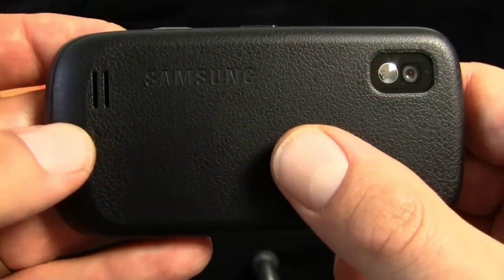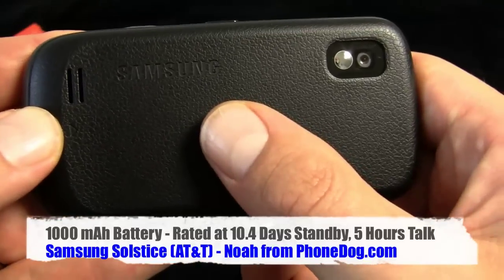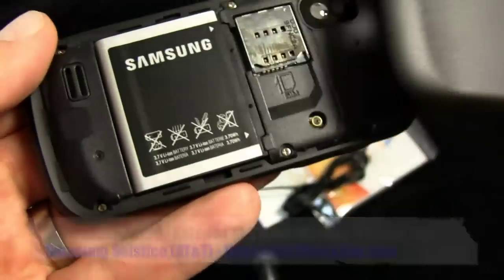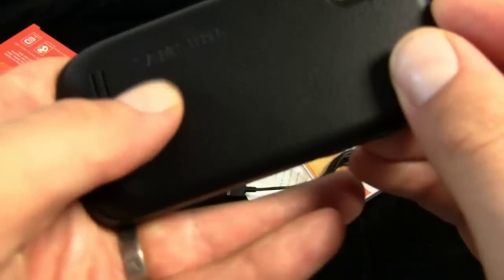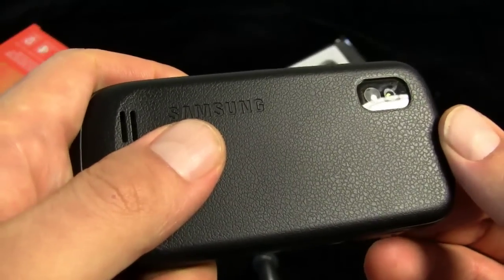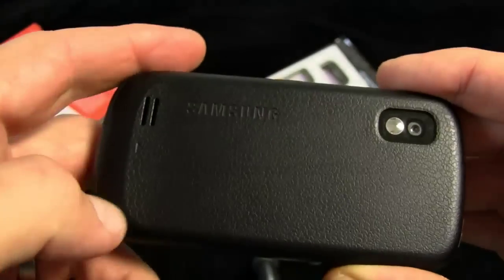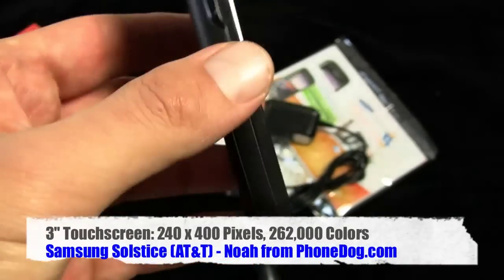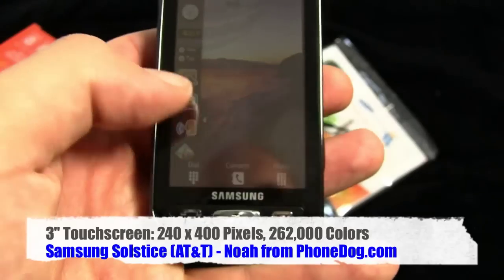Someone commented on my last unboxing — the Samsung Gravity for T-Mobile — where I was talking about how the battery cover was easy to slide on and off. They said their Samsung's battery cover actually broke, whereas their Nokia phones they'd dropped and they were rock solid. So there you go — more fuel for the battery cover debate.